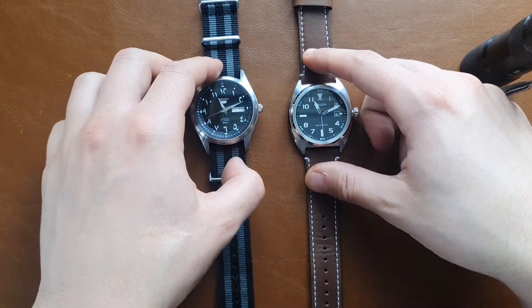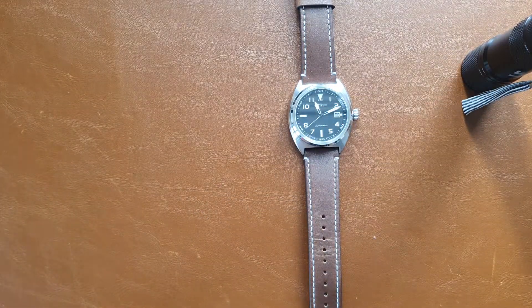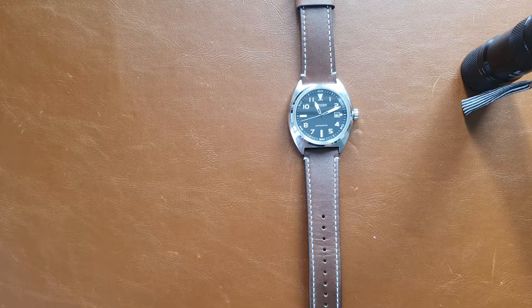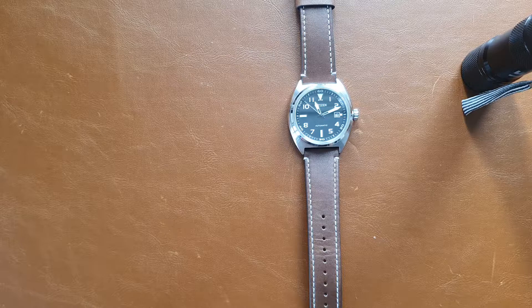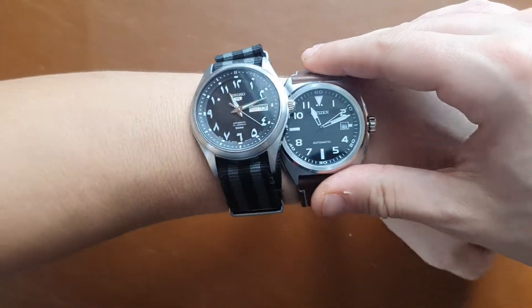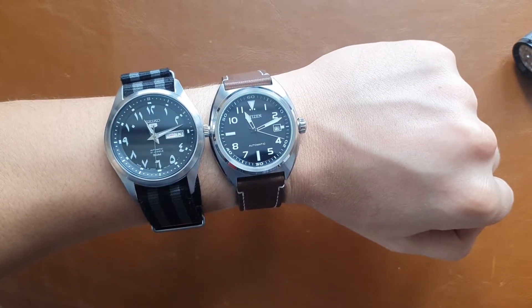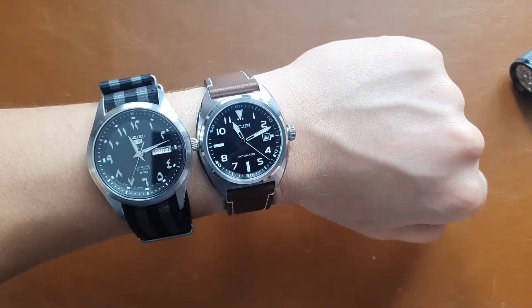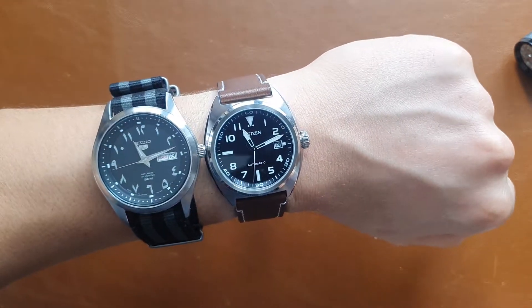I'll put them both on my wrist now so you can see them together. On my 17 centimeter wrist, the Citizen works perfectly with its 46mm lug-to-lug. If the dial were Eastern Arabic, I would have definitely sold my Seiko and Orient and put the Citizen in the collection.